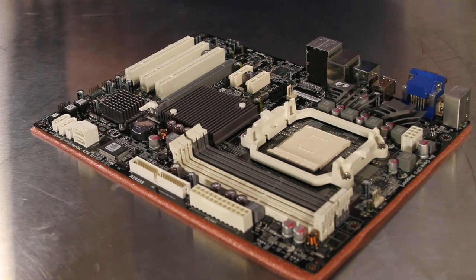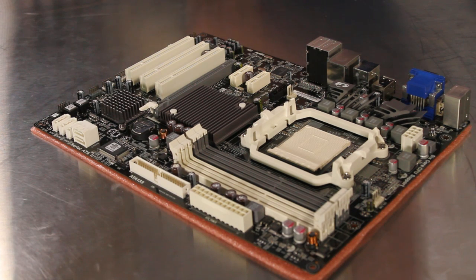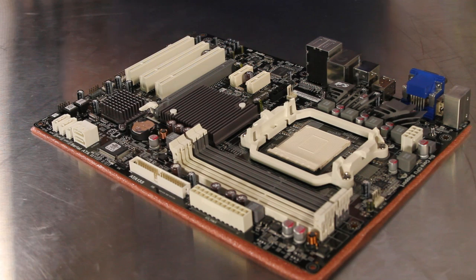The A880GM A3 motherboard supports the ECS special ACC feature that allows for core unlocking on specific AMD processors, allowing users to take many dual core Phenom CPUs and run them as quad core parts, and also take a Phenom 2 X4 quad core CPU and turn it into a six core CPU with a simple switch.